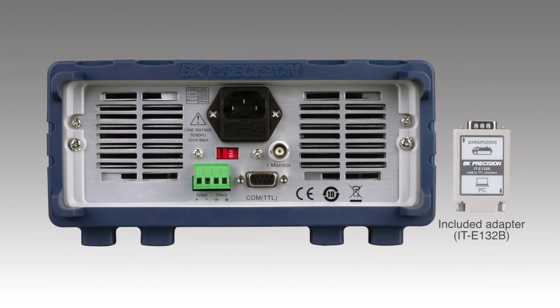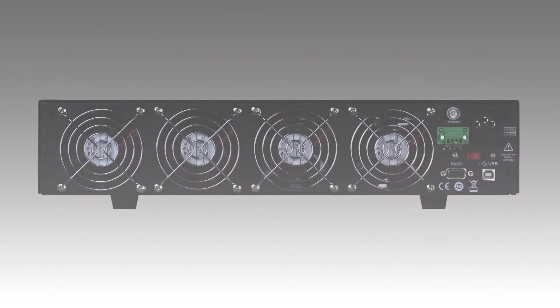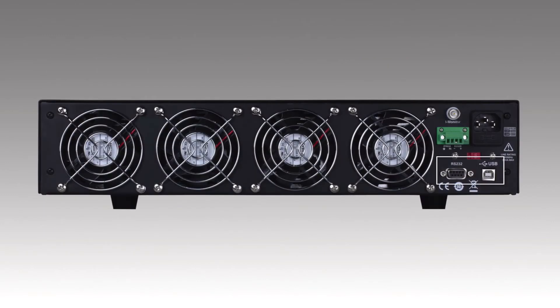A USB adapter for PC interface connectivity is included and plugs into the DB9 connector on the back of the 8500B. Terminals are available for external trigger and remote sense connection. The BNC connector provides a convenient way for monitoring the input current, while the 8514B comes standard with both USB and RS232 COM ports.